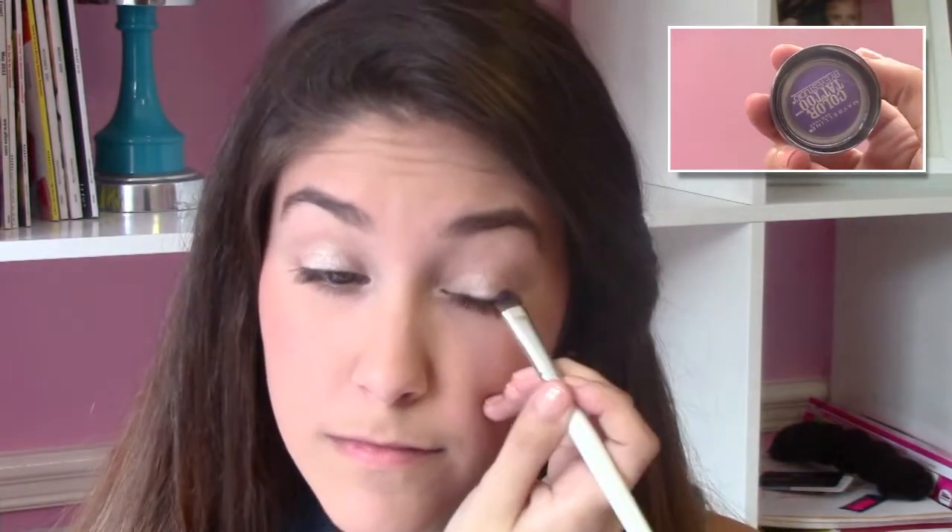Using a shader brush, I'm going to take Maybelline's Color Tattoo in the color Barely Browned and apply it all over my lids. If you don't have a shader brush, just use your fingers. Make sure to apply a good amount of Barely Browned so that when we add the second color, it really pops. Then using a smudge brush or your fingers, apply Painted Purple by Maybelline's Color Tattoo to the outside corners of your eyes. Since this is a cream color, make sure to blend it in well to get the prettiest effect.